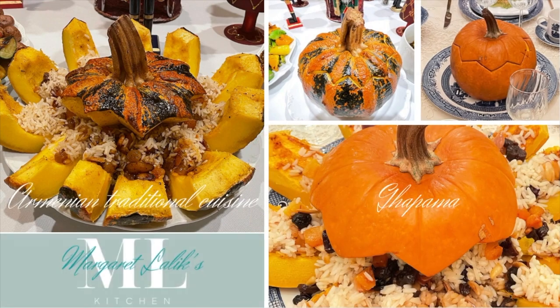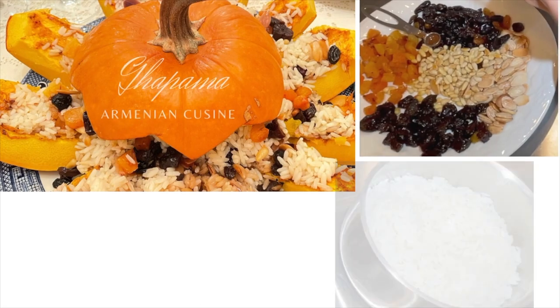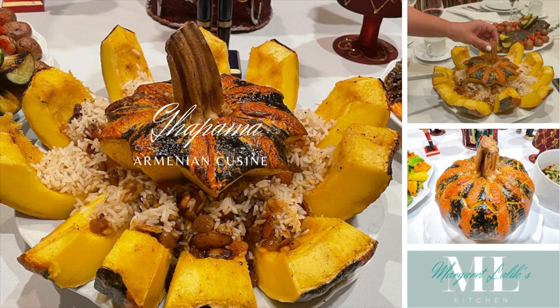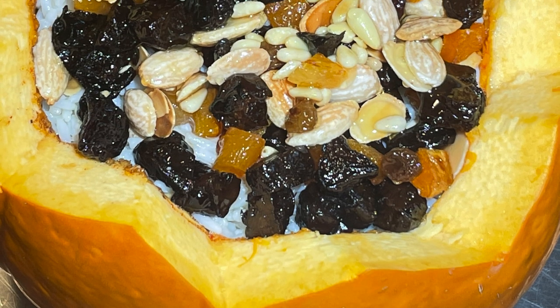Thanks for joining me here at Margaret Lalik's kitchen today. I'm going to show you how to make Armenian traditional kapama. Kapama is an Armenian traditional dish, typically prepared by stuffing the pumpkin with rice, various nuts, and dried fruits.